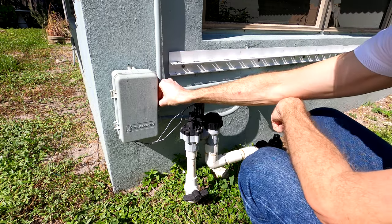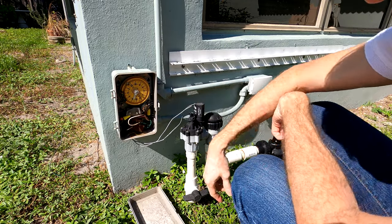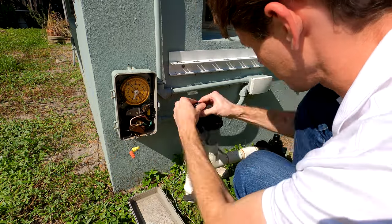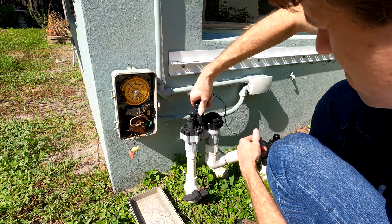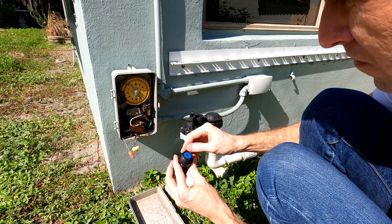A typical suburban sprinkler timer. You control it by inserting or pulling out sheet metal tabs for the hours and days you want. Very retro. This one though doesn't work in anything but manual mode. That's okay — I've wanted to install an outdoor general-purpose computer at this corner of the house for a while.